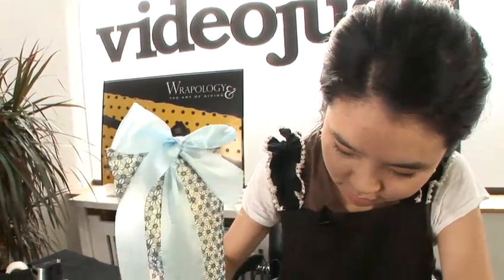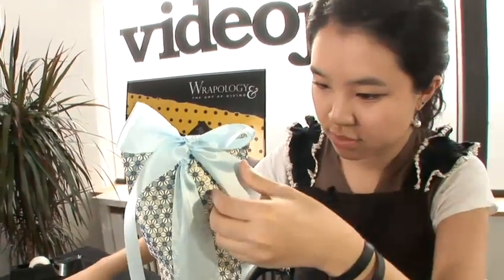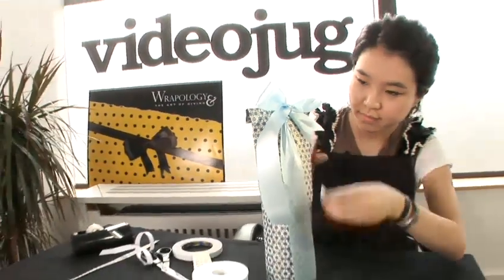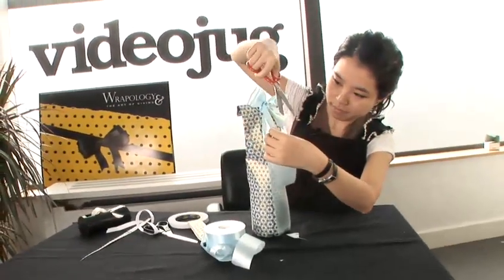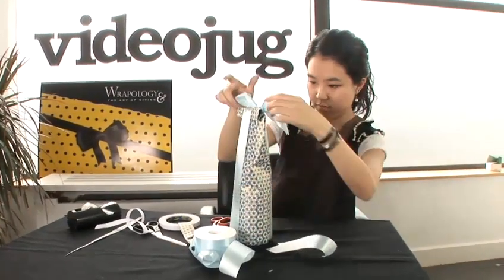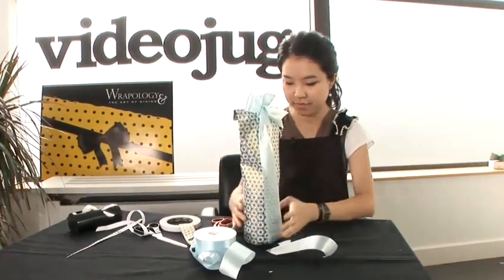And we tidy the ribbon. This is how you wrap a bottle with paper.